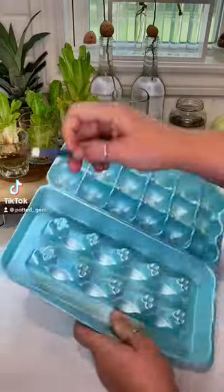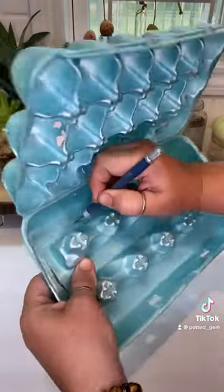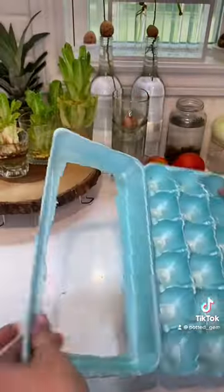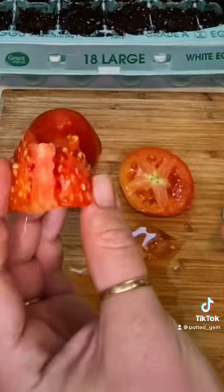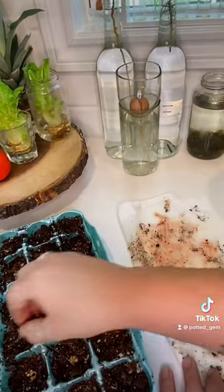Growing your own food from kitchen leftovers is a fun way to experiment with growing. I'm creating a mini greenhouse from an egg carton by cutting off the top and fitting it with a piece of clear wrap. I'm going to be using fresh tomato seeds, and I have a detailed video for you coming up next.